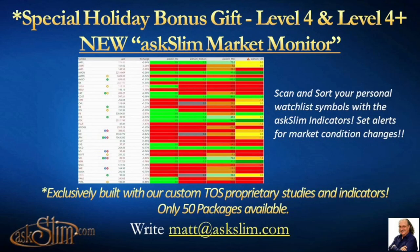That's why we think it's really super valuable. As part of our holiday special, in addition to the Amazon gift cards, we are also going to include the Market Monitor for the first 50 people who sign up for either a Level 4 or Level 4 Plus membership. And as always, our existing Level 4 and Level 4 Plus members will also get access to this great tool. So with that, let's go ahead and take a brief look at the monitor itself.